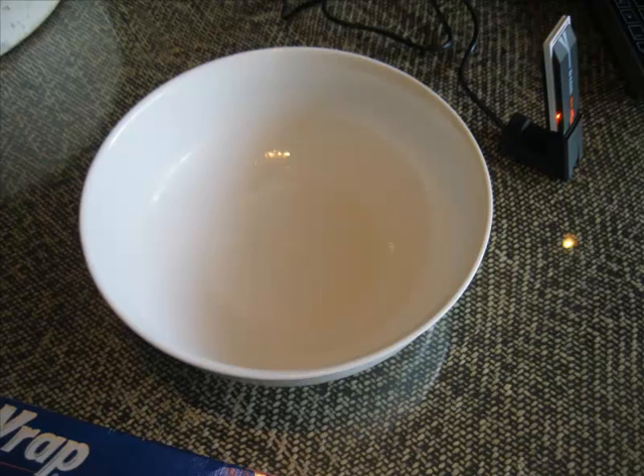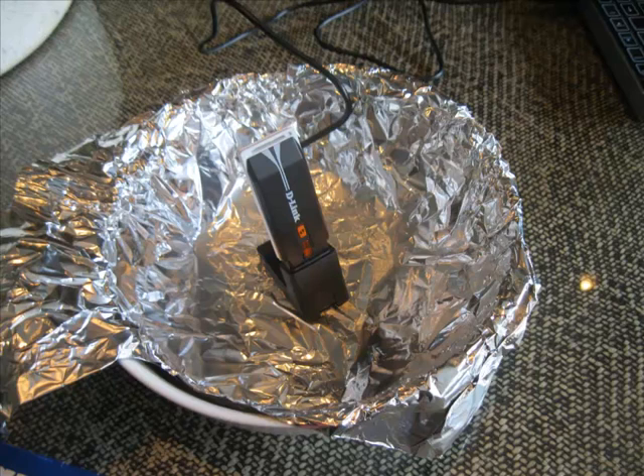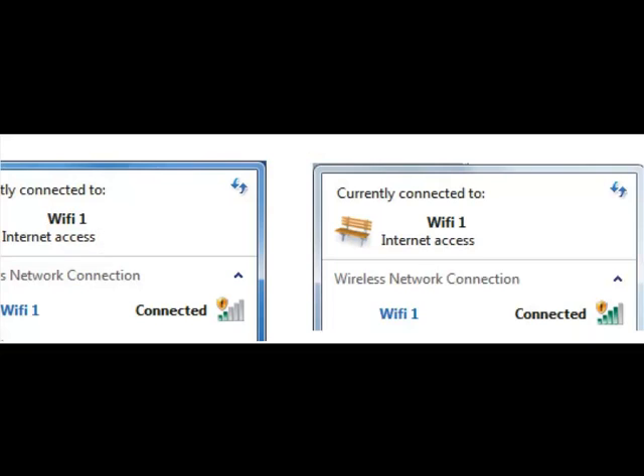What I did is I used a plain old bowl — it doesn't matter what kind, a big salad bowl, the bigger the better — and covered it in tin foil. I put the D-Link right in the smack dab in the middle of the bowl, and then I allowed it to pick up the signal and found that it increased the signal by two bars.